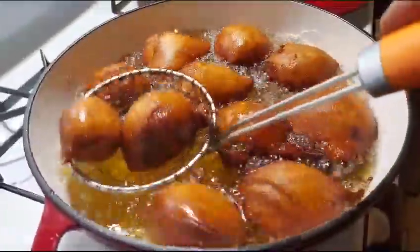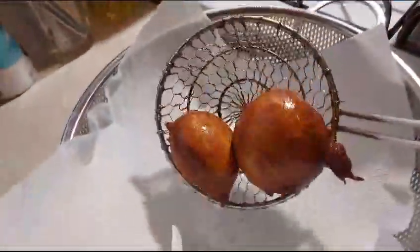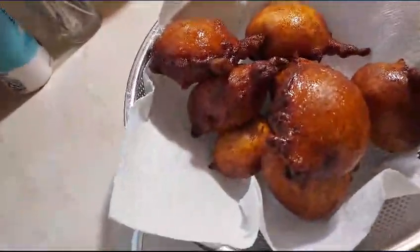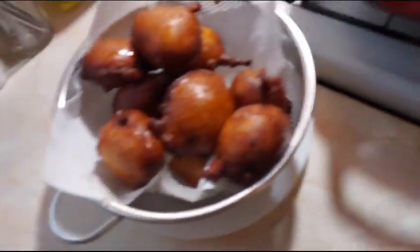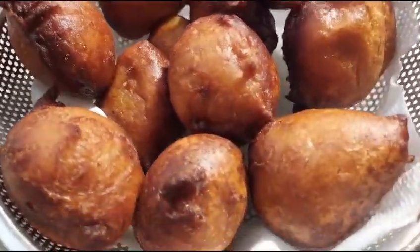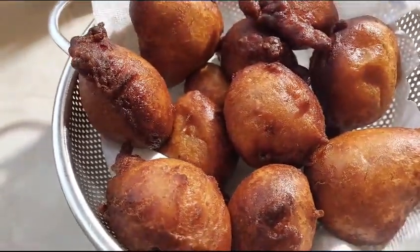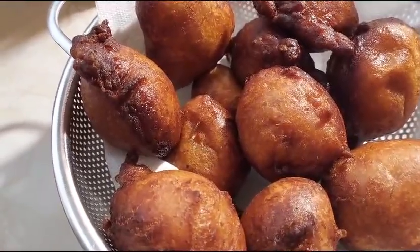Now our yellow plantain puff puff is ready. Let's take it out from the oil — you have your paper towel. Please, if today is your first time, don't forget to subscribe to my channel. It looks amazing! I will let it cool down, and we will see who is going to have it first.